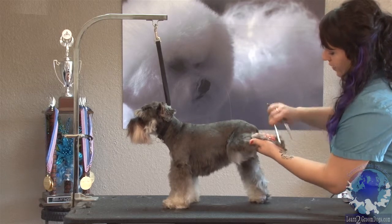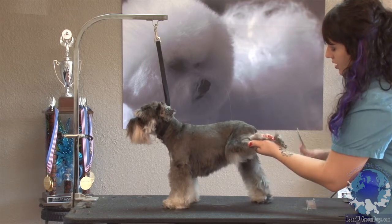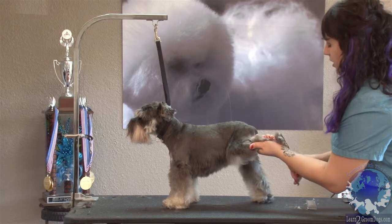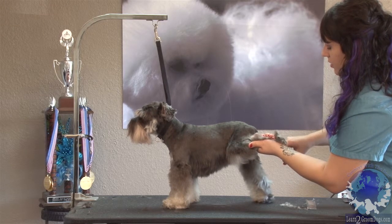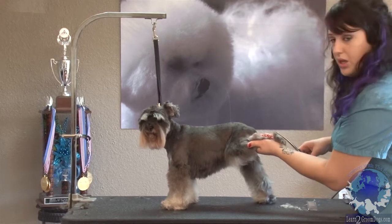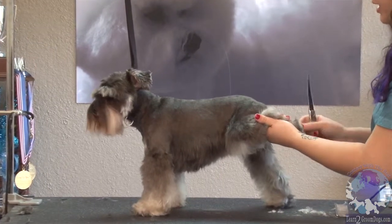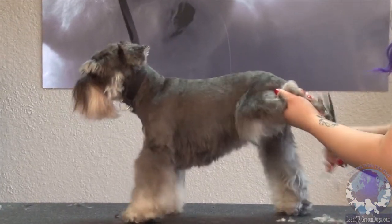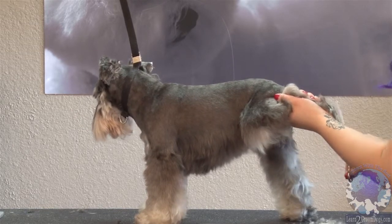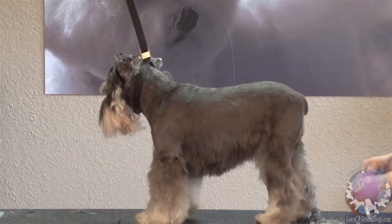I'm gonna comb all this hair down over her foot, and I'm just gonna trim around the pad flush with the foot — just go all the way around. I try to trim around the outside of the foot instead of going over the foot. It's really easy — if she decides to kick, the blade can very easily catch her toe, and that can happen in the blink of an eye. So when I'm trimming dogs I like to make sure I'm trimming just around the outside of the foot.